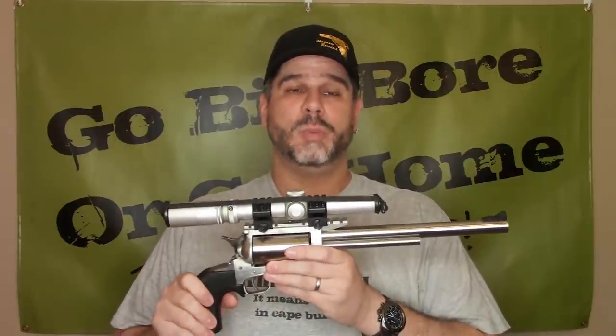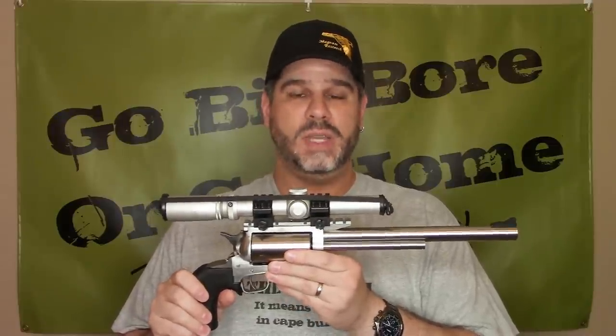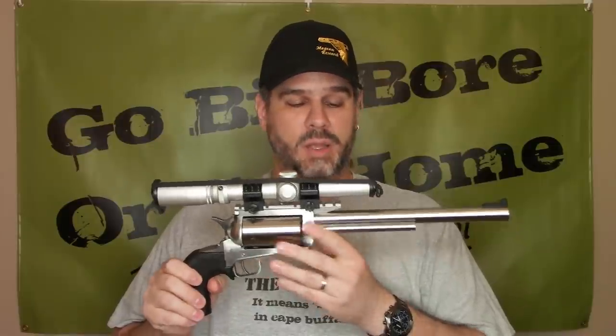So I called Jack Huntington and let him know. He said he remembered getting the barrel put on and there weren't any problems, so it had to have been an alignment issue from the factory. I spoke to Magnum Research — they're very familiar with Jack and his work. Initially they wanted me to pay for a new barrel, and I kind of pushed back on that. Because if it had been some no-name gunsmith or someone they weren't familiar with, I would have agreed with them. But Jack is very conscientious about his work and hires only the best. They did agree, were very good about it, and they replaced the barrel.